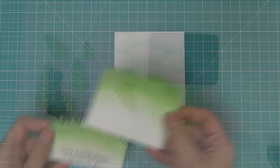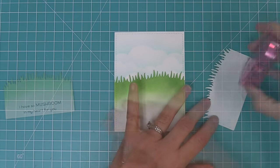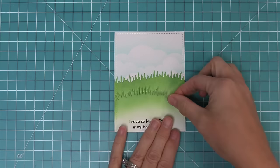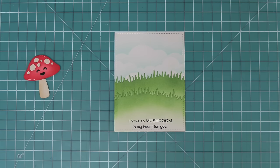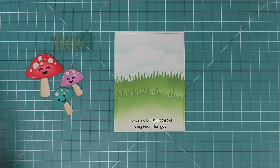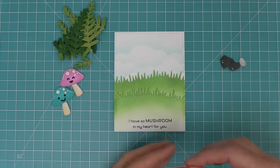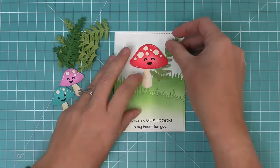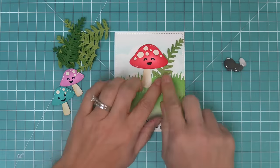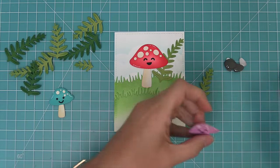Once these are all done, we can start to put together our whole scene. We're going to take out those grassy pieces that we inked earlier and layer those two together. Then we can start tucking in the mushrooms and the greenery pieces to help create the scene. We're going to start off with the largest mushroom in the center, then layer the greenery pieces both behind and a little bit in front of the mushrooms to give great dimension.